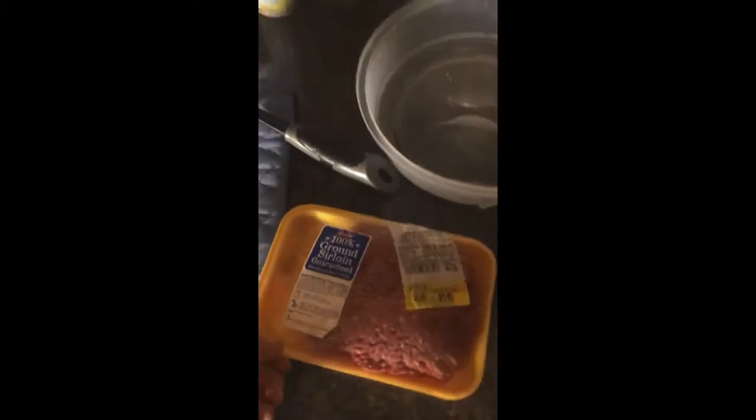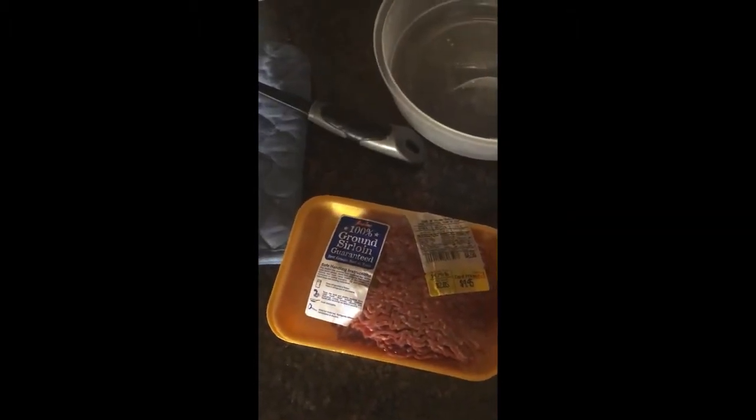Time to make some ground beef. There we go, 100% ground sirloin. Awesome, this will be delicious. Now hold on a moment while I go cut this open and get this ready.